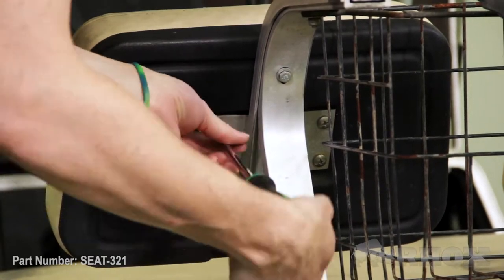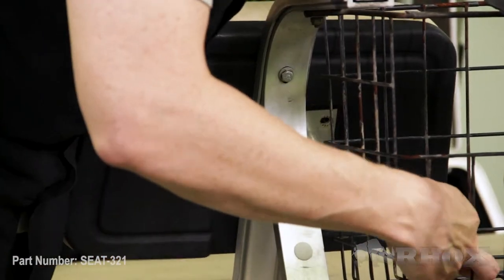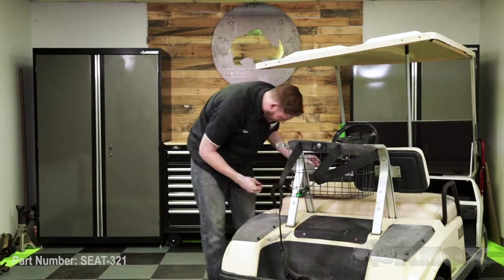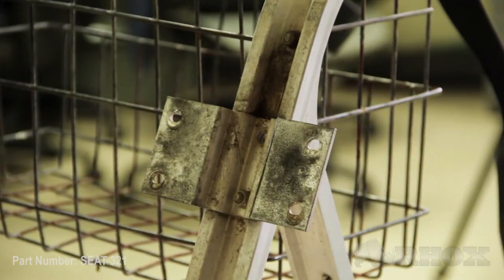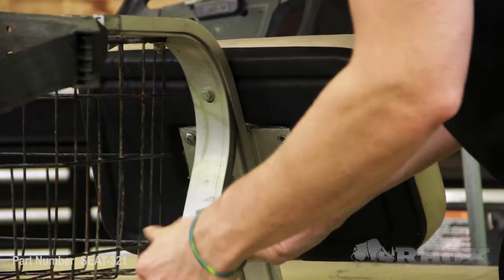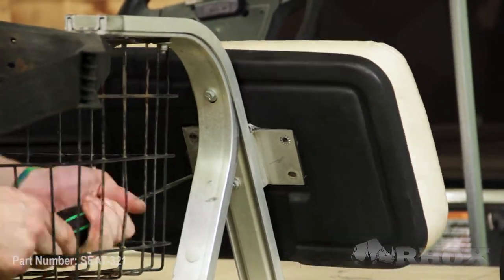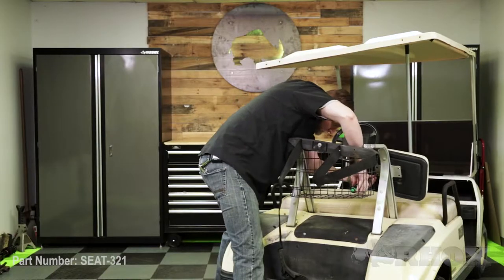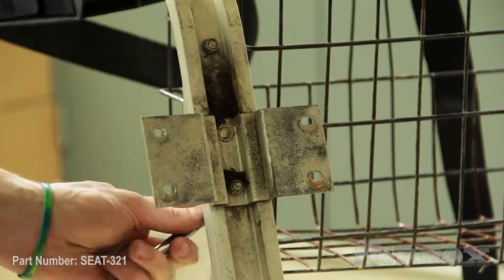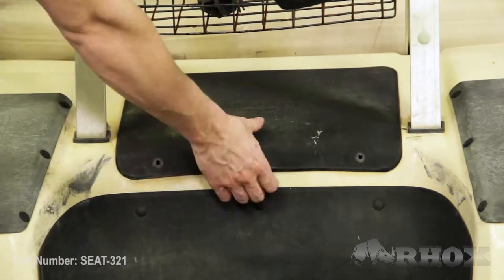Now that our top struts are removed, we can go ahead and remove our front seat back cushions. Now that our front seat back cushions are removed, and before we remove our storage basket, we need to first remove our access panel. Once that access panel is off, we can get to all of the necessary bolts to remove that storage basket.